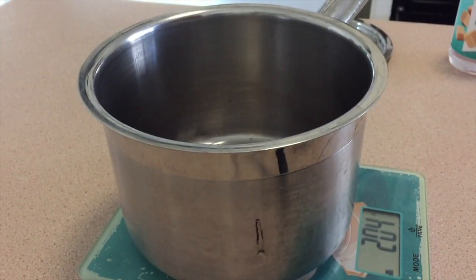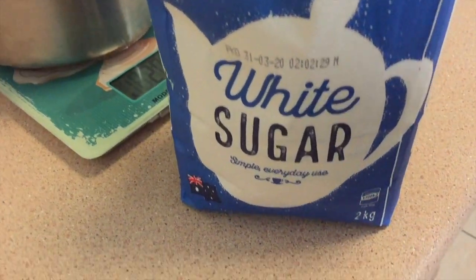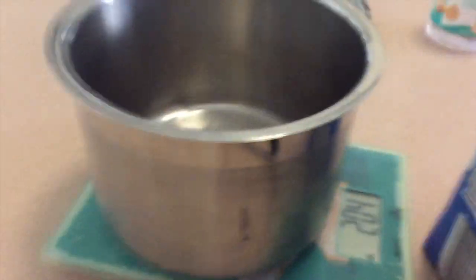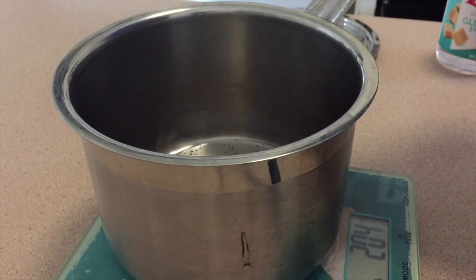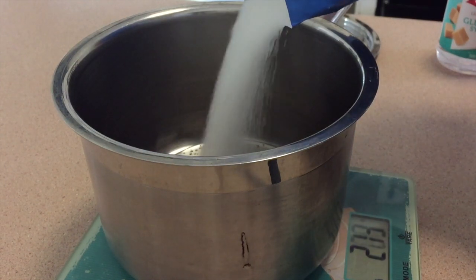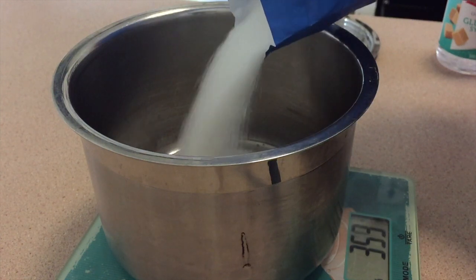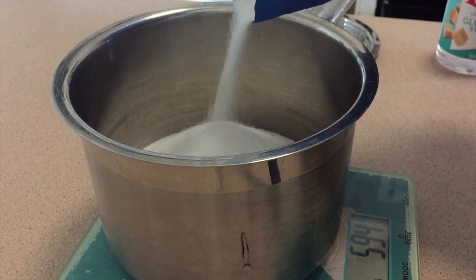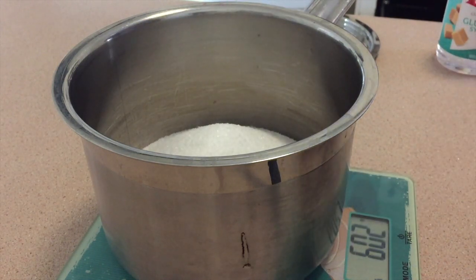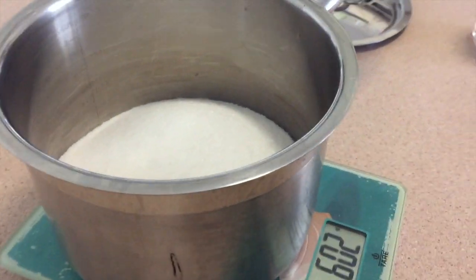I've got some white sugar — this is cane sugar, because that's what sugar is in Australia. I want to bring this up to 600 grams. A little over, but that's okay.